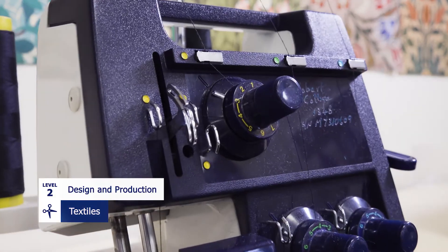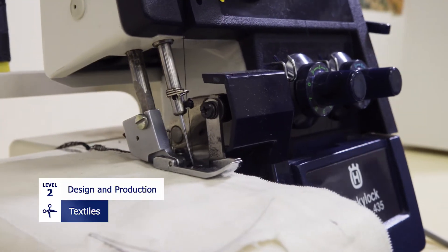Hi, I'm Lena, and I run the Design and Production Textile Course at Hobart College. It's not just about sewing on the sewing machine, although you can do that if you want to. We work to a design brief, which means you can take any of these areas and make them your focus for the course.